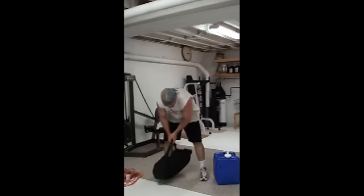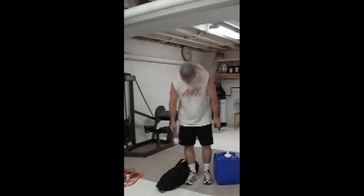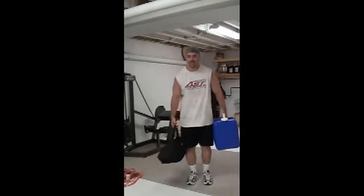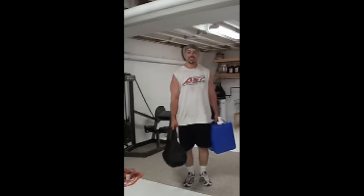The next thing I did was a more traditional kind of farmer's walk, carrying a water jug and the sandbag, just like so. Different kinds of resistances — one's a little bit heavier than the other, one's sloshing, one's a little bit harder to carry. So it allows you to get a little more variety with that kind of carrying movement.